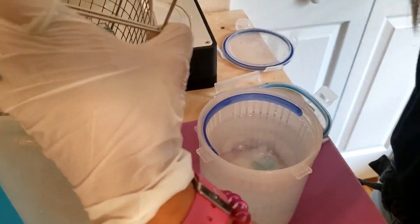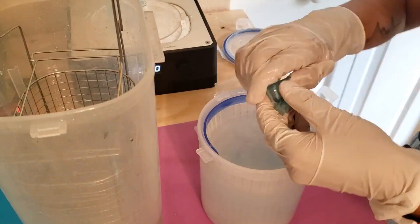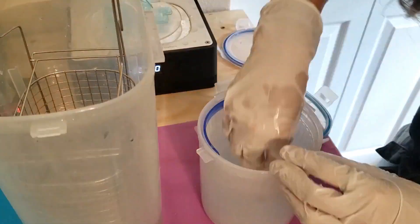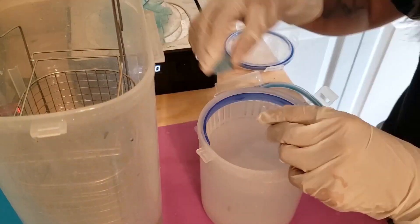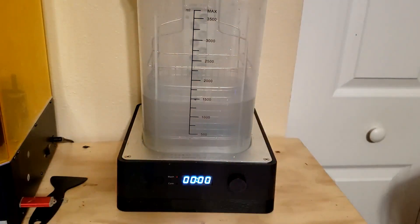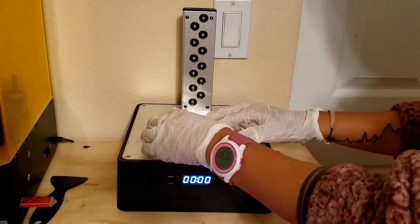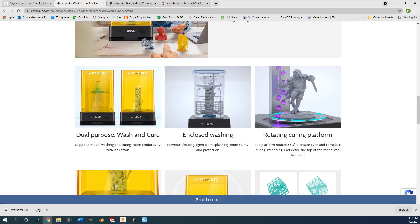Now let's talk about curing. After you've washed your print, you'll need to remove all supports and then cure it. I find it easiest to soak the prints in warm water for about 20 seconds and the supports break right off. This curing process will then smoothen the surface and fully harden the resin. Remove the wash container from the machine and replace it with the curing platform, making sure the reflector is placed below it as well. The great thing about this machine is that the curing platform rotates, so the model will cure evenly on all sides, eliminating potential warping or uneven curing.